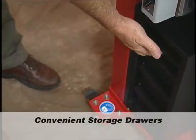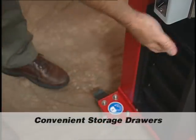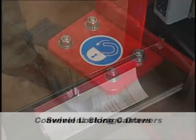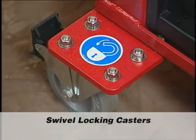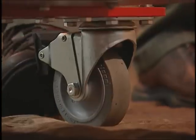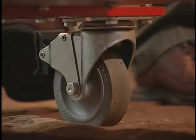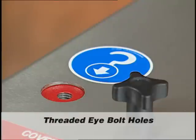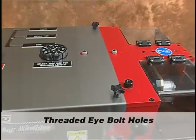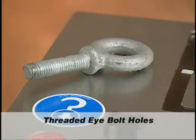Convenient storage drawers allow plenty of space for extra tooling, wrenches, and the operation manual. Extended swivel locking casters add stability to the machine, as well as added safety to prevent movement when locked. When unlocked, the casters make it convenient to move the unit to the work area. Threaded eye bolt holes are located on each side of the unit to securely lift the coning and threading machine for transport.